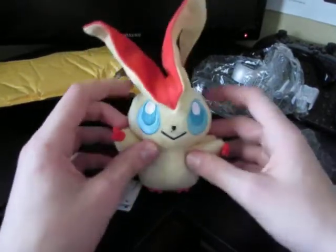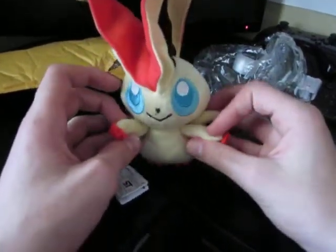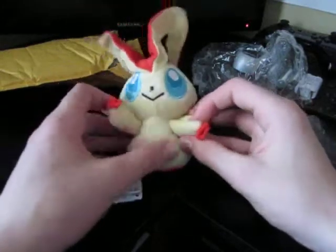Alright, so I hope you guys enjoyed this video. Stay tuned, because I will have a new plush coming soon. Goodbye.